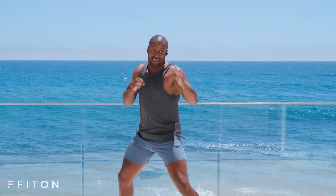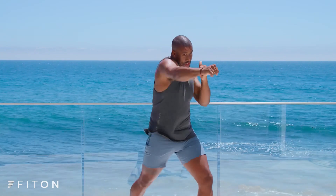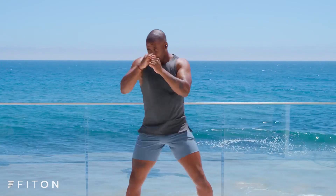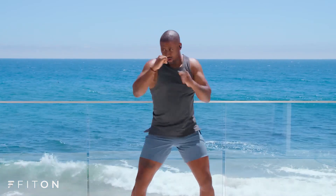Let's burn in eight, seven, six, good, five, four, three, two, on the left and one. Nice job, guys. You want to stay in there burning out those arms on those jabs.